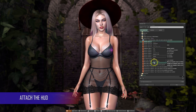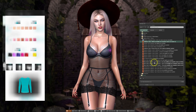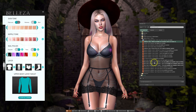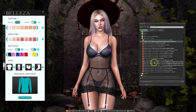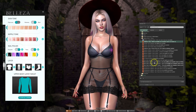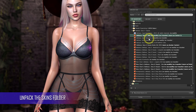I'm also attaching the HUD, which is the controller we're going to be using to configure parts of the body. We're also wearing some of the included underwear which comes with this body. There are some shoes and a body suit included — the body suit looks really chic and classy, so I'll show you that when we look at some of the clothing. Over here we've got two separate objects for Bakes on Mesh body skins and also body freckles.